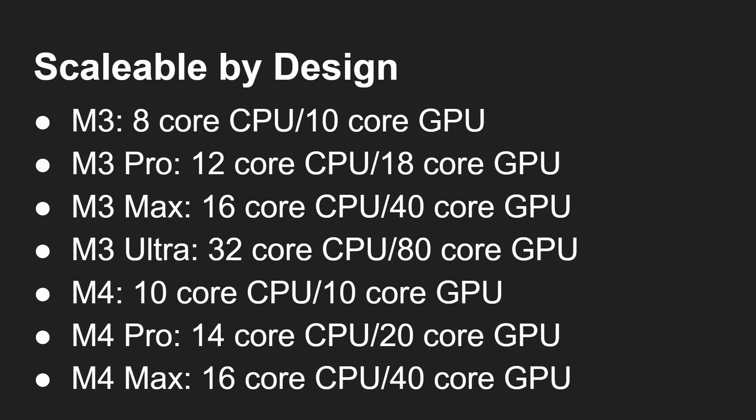On to the M4: 10-core CPU, 10-core GPU for the base; the Pro version is 14-core, 20-core; the Max version is 16-core, 40-core. So as they go through the different levels — vanilla, Pro, Max — Apple chooses how many CPU cores, divided into high-efficiency and performance cores, and how many GPU cores it wants. Then when you get to the Ultra version, they take two of those Max chips and stitch them together using the UltraFusion interconnect.